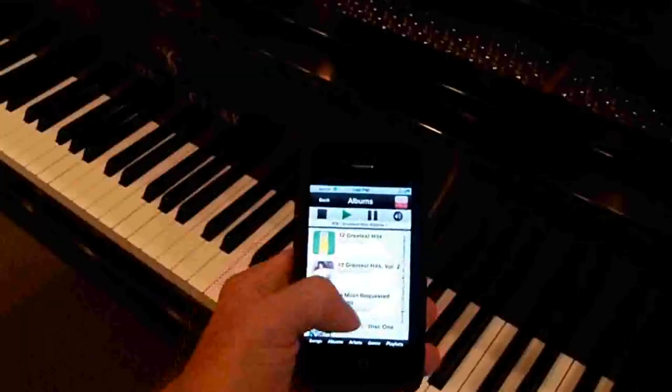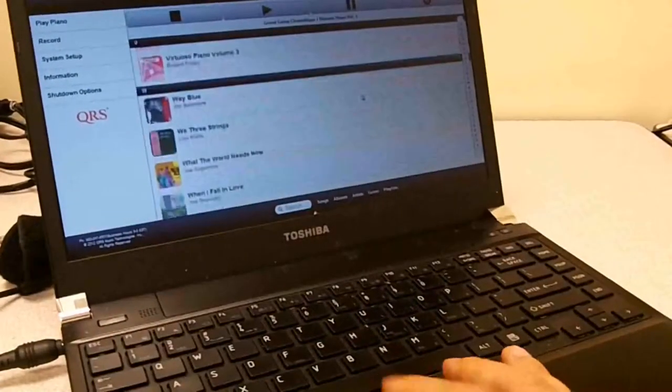All accessible through an embedded web app, giving you full visibility and control of every aspect of the entire player system.